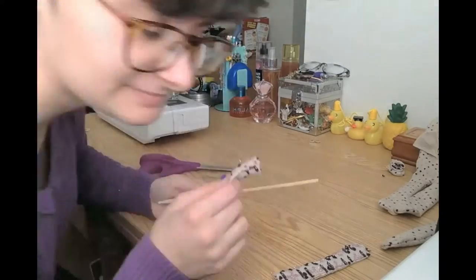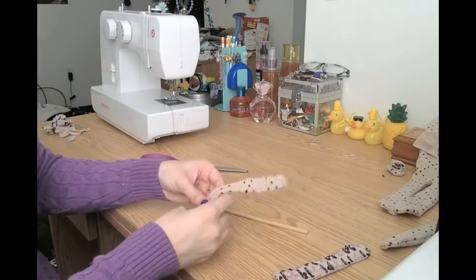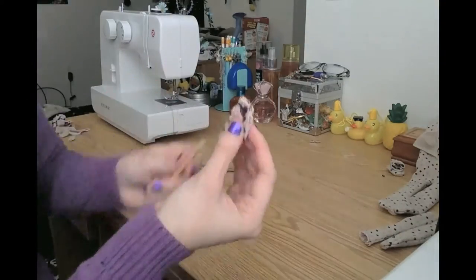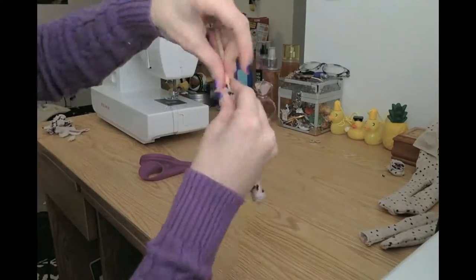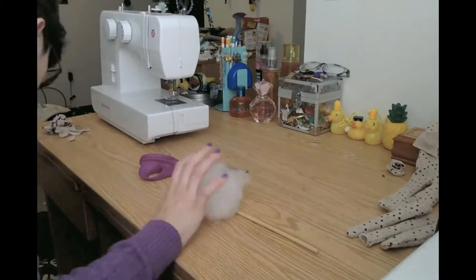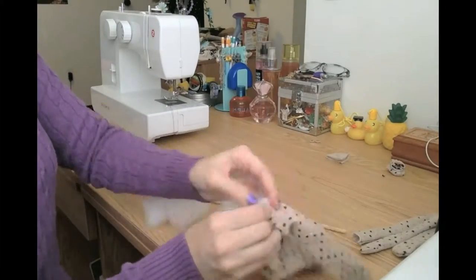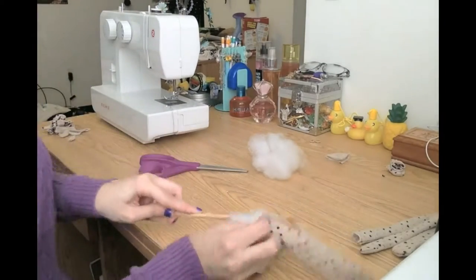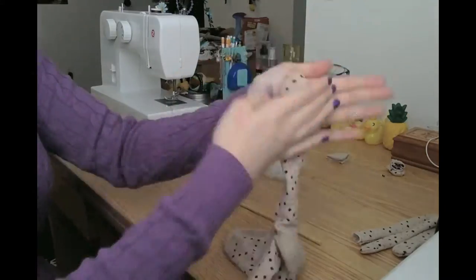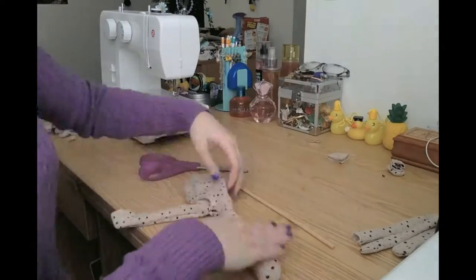Make sure you don't drop your pieces on the floor though — the sock monkey should be made with love and care. Next, you just stuff the body of the sock monkey with your favorite fiber fill. I like to roll the appendages between my hands in order to keep them from getting too lumpy.